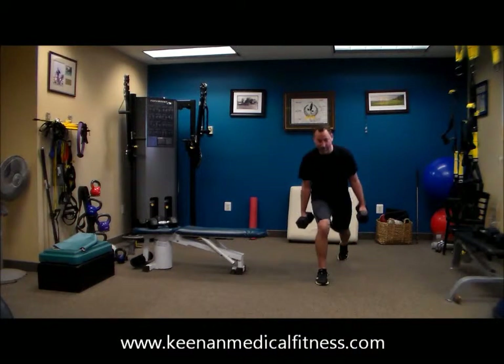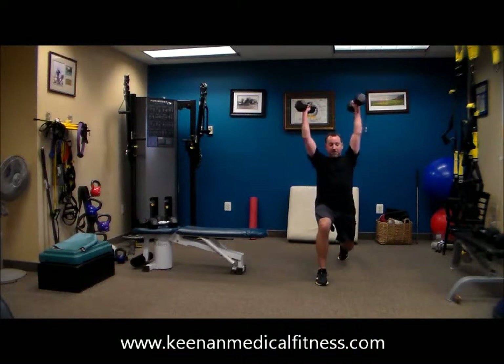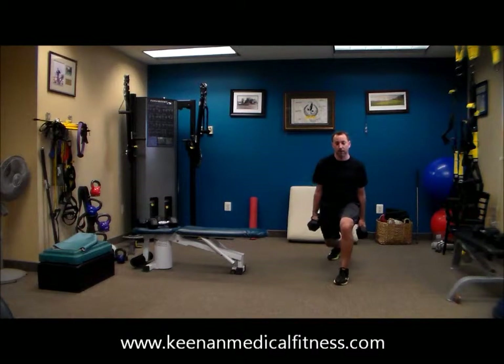Now if you don't feel comfortable curling and pressing in this position, you could simply lunge back, step back, step up, and curl press at the top.